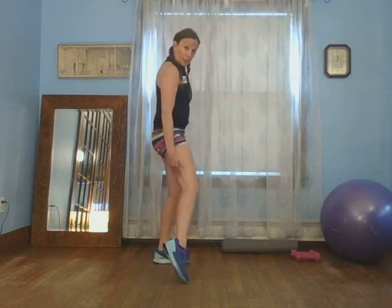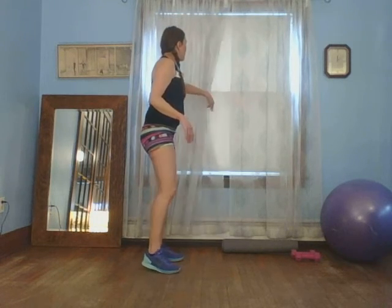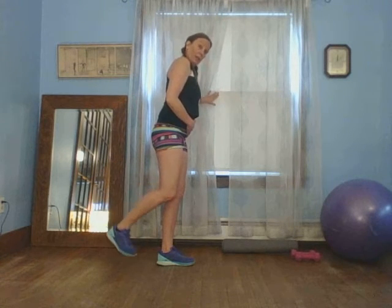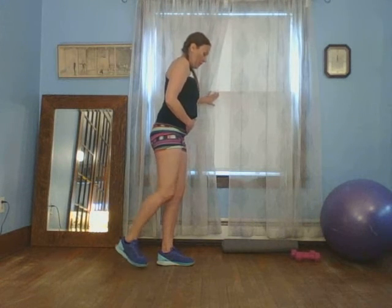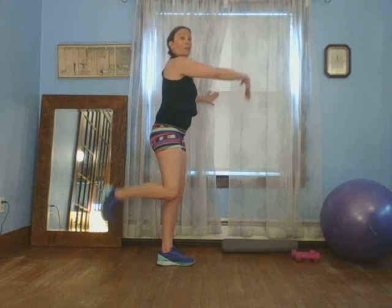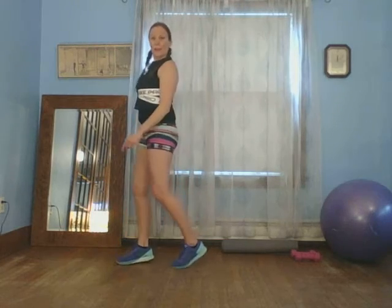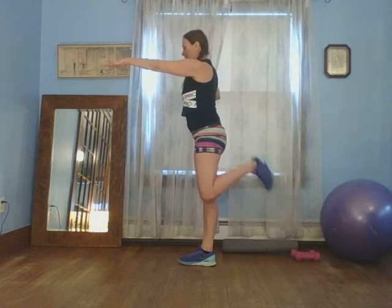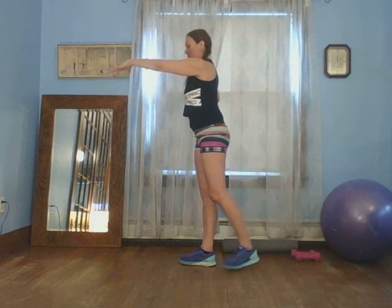Let's flip the back of that — let's work that hamstring, opposing muscle group of the quad. Very simple. You can hold on to something. I need balance, I'm going to grab my window. I'm going to flex that foot, bring it up and back. Let's do five — five, four, three, two, one. A little goes a long way, doesn't it? Let's flex — flex that foot. Five, four, three, two, one.